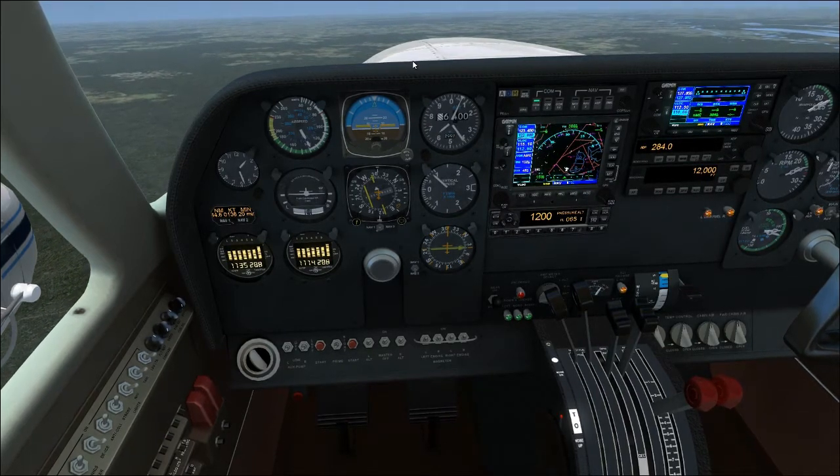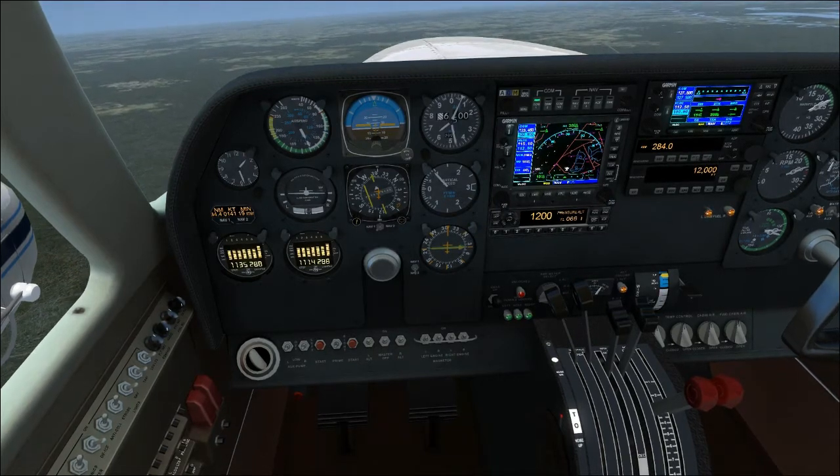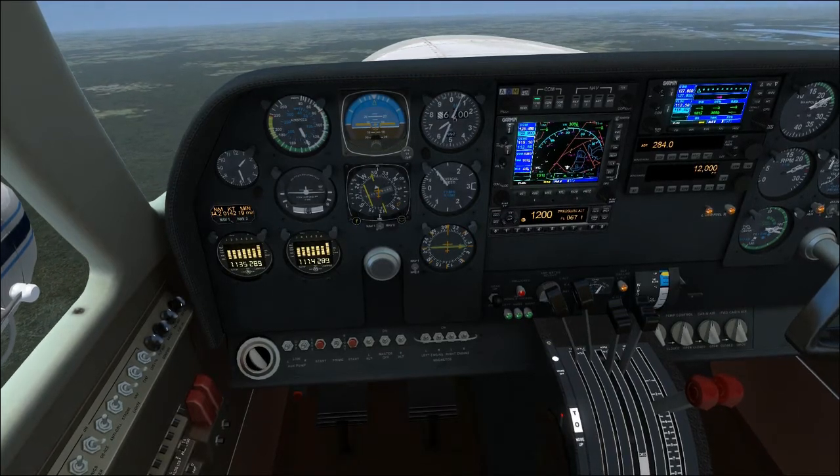Note we're climbing above 6,500 now and the throttle is on full. At this point, the throttle's full and it's going to stay there for the rest of the flight. Any flights above 5,000 feet, really, the throttle's going to stay on full.